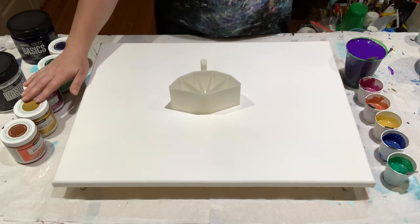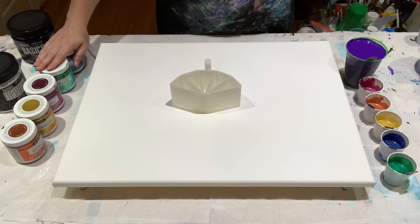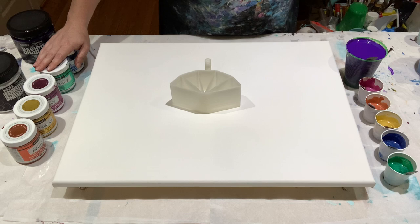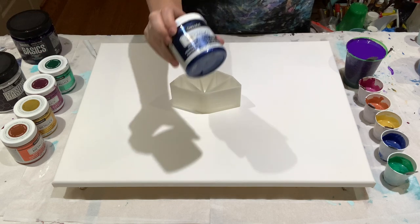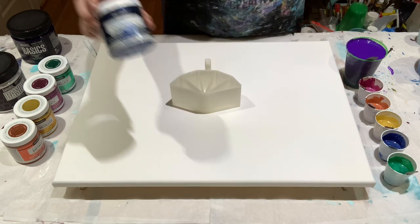Then I will add my other colors to each cup so we have a rainbow going today — it is Pride Month! I love rainbows and people who fly the rainbow flag. We have DecoArt Americana Decor Metallics in Deep Sapphire.